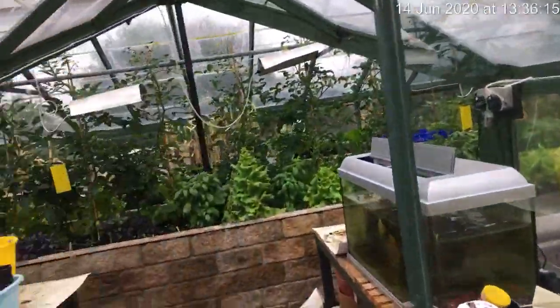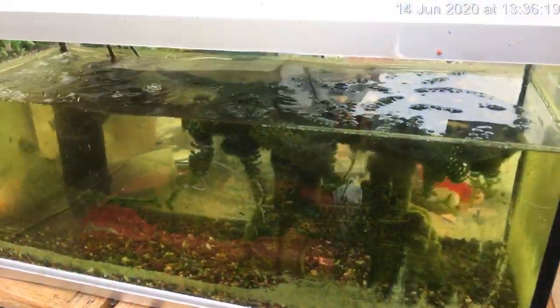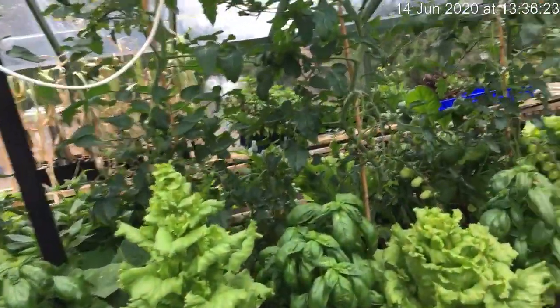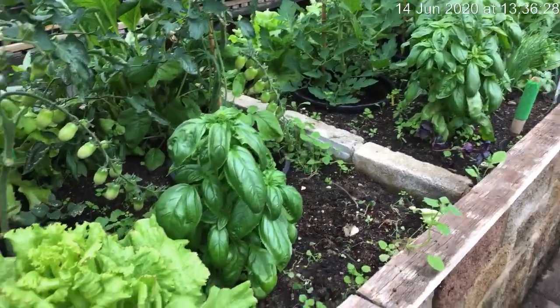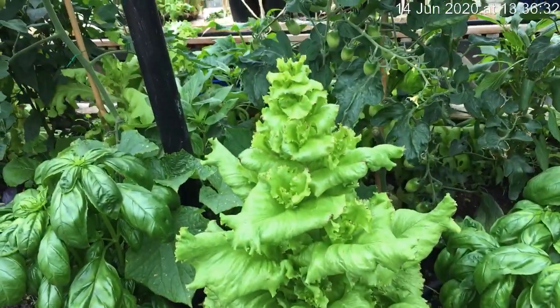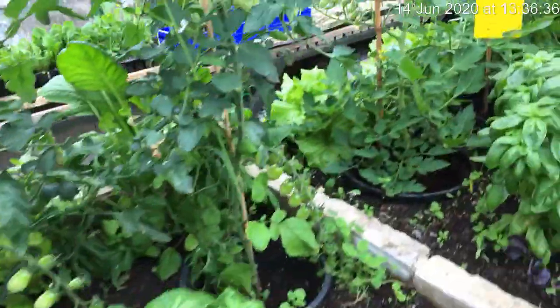Moving into the greenhouse - my grandson's fish, he's just got a couple of koi in there. Basil is doing well, it needs cut down again - the more you crop it the better it becomes. One or two lettuces left in here which have run to seed, it's too hot. These are iceberg, but some on the back are still coming nicely.